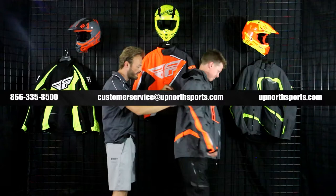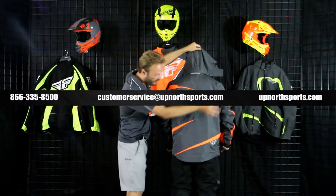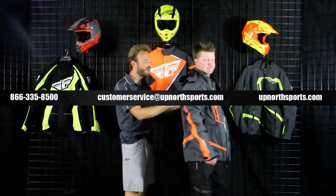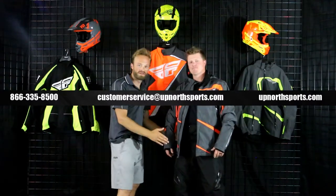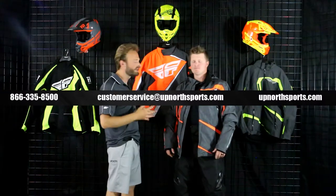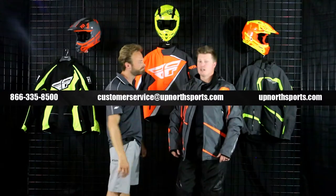Turning around — super sharp look with 360-degree reflectivity on this. Beautiful color, not too wild, not too loud, but still gives a great pop if you need to be seen on a low-light or group ride. Good long cut on this thing — it's a great jacket for a western rider. But if you live in the Midwest or a colder temperature, Fly offers great layering options to go along with this if you want to build it up.